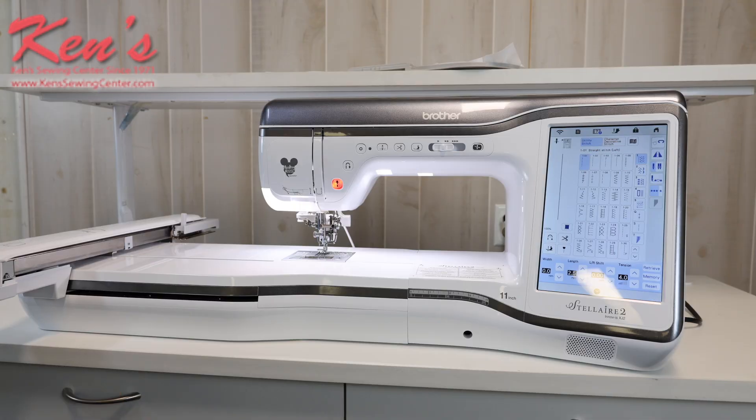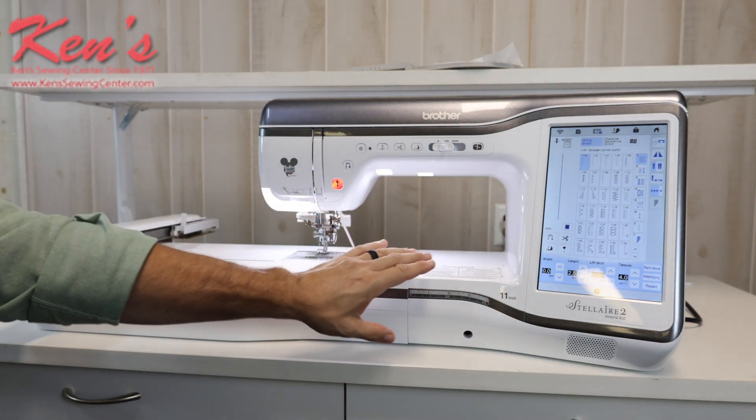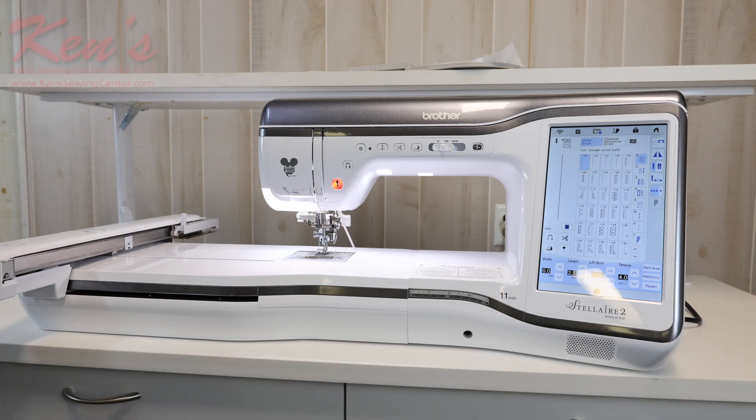Ken Sewing Center is your authorized Brother dealer. We carry everything for the XJ2. Any machine you purchase from us, you're going to get our premium support package — we're here to help you for the life you own the machine. I have four full-time technicians here six days a week to help you, and several educators on site to help you learn how to operate it. You can be sitting in front of your machine, pick up the phone and call us, and we can go to our machine and talk you through things over the phone. Check out our website, and if you have more questions, please call us — we'd love to hear from you.